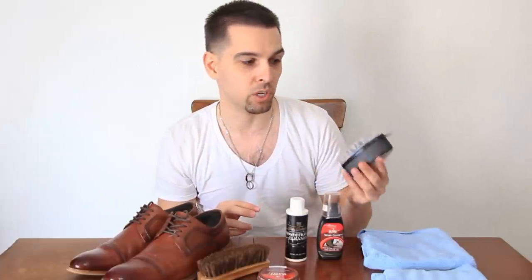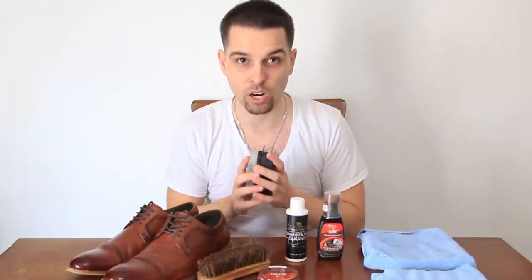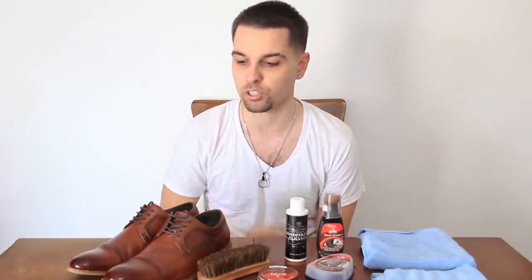I like to top it off with an express shine. You can use just the express shine if you're really in a rush, but I like to do my shoes the right way. We all know how important a well-polished dress shoe is, particularly if you're in a business setting. You don't want to be walking around with shoes that are all scuffed up and dirty — it's really important to send the right message. Taking care of your shoes shows that you take care of yourself.